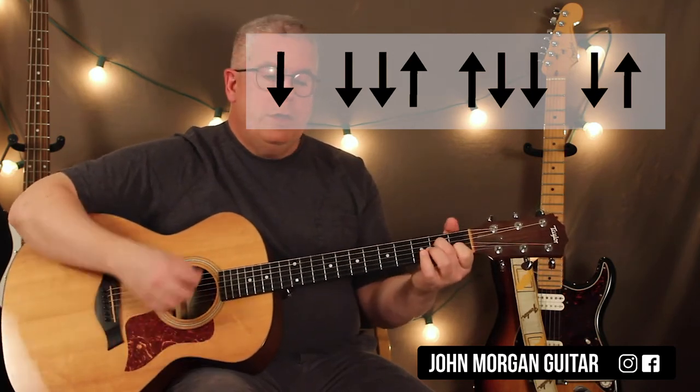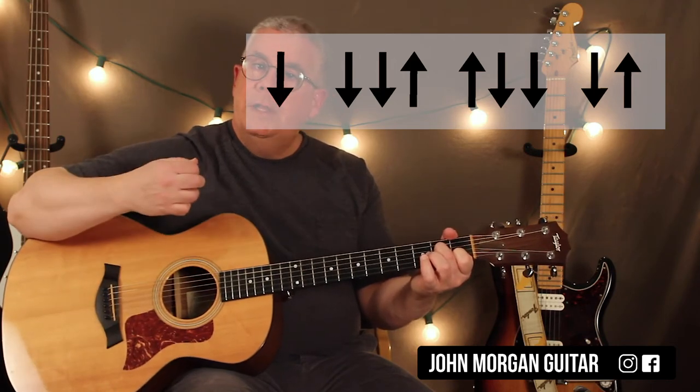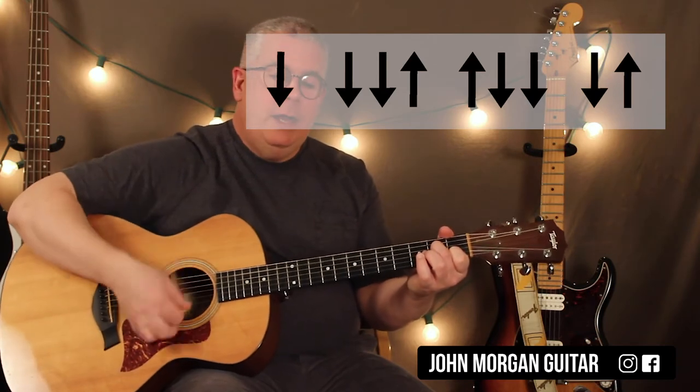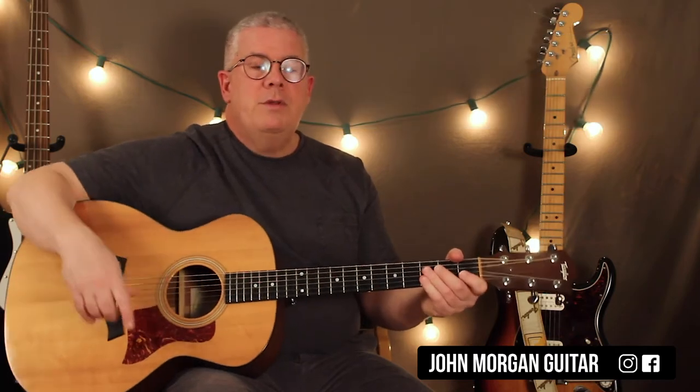So all you're doing, if I do it slowly, is down, down, down, up — and the next one's got to be an up. A lot of times for you beginners, you're just in the wrong spot. You're up here and your next one's got to be an up, but you do it down by accident.